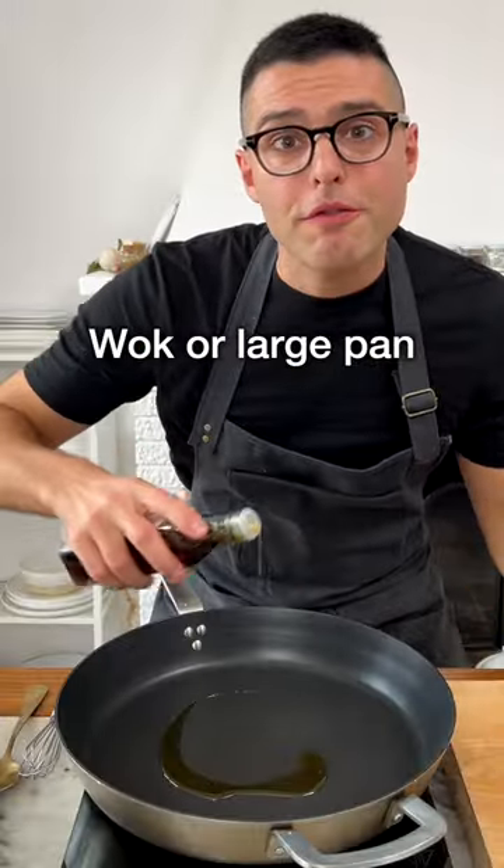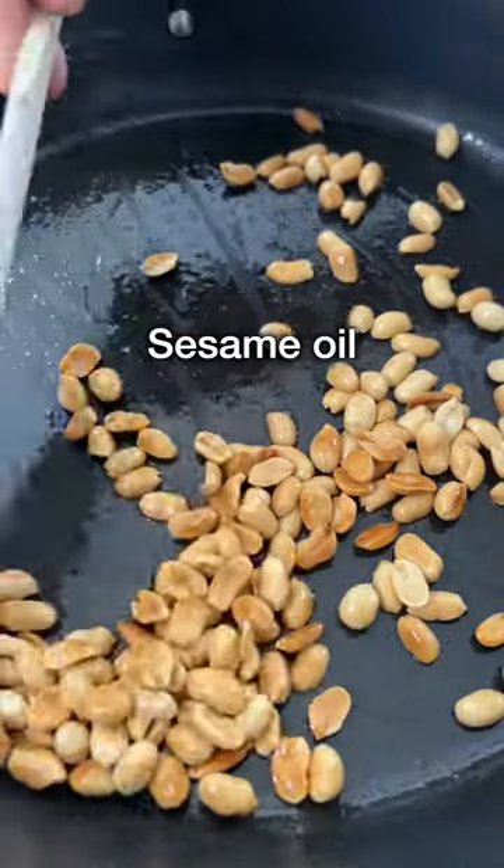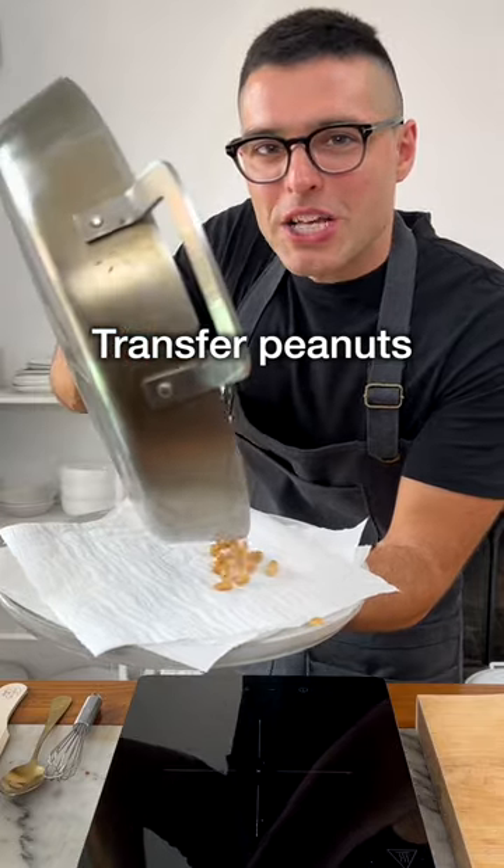In a wok or in a large non-stick pan, fry the peanuts with half a tablespoon of sesame oil for about a minute. Then transfer the peanuts onto paper towels.